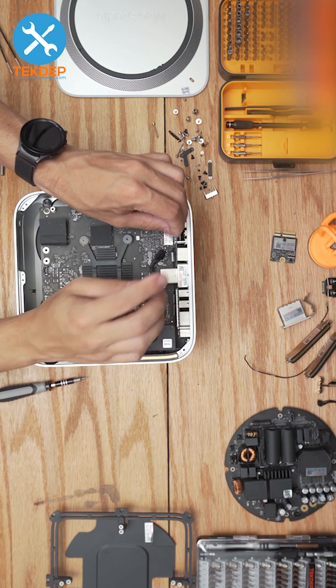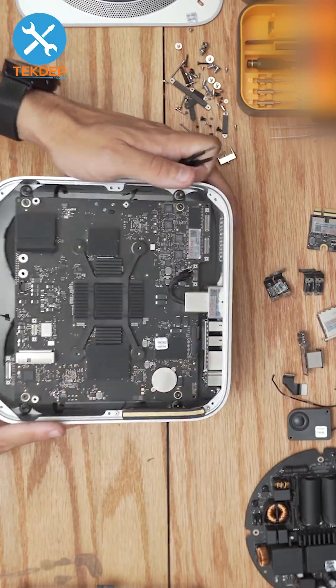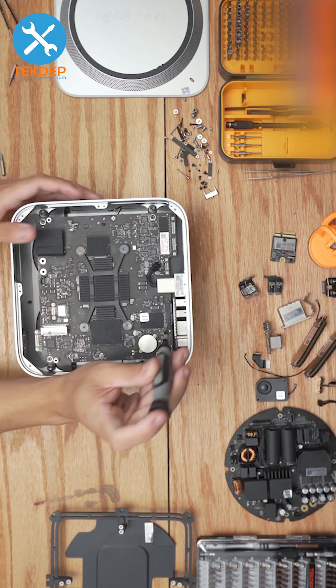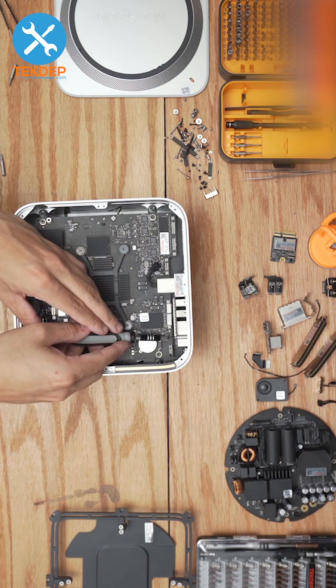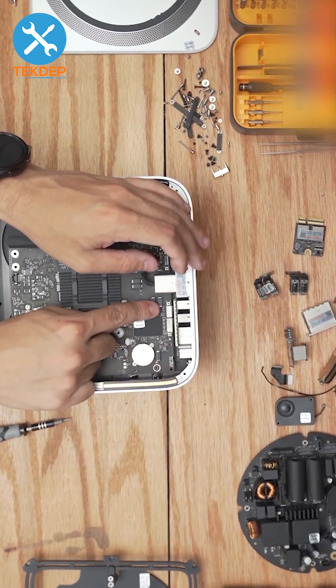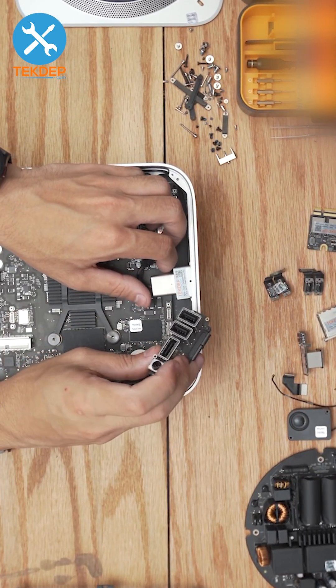Unplug the flex cable that is underneath the cover, then remove the internal speaker. Unplug the power button flex cable from the board. Remove the two screws holding the retention bracket over the flex cables, then unscrew the last two screws holding the board in place. Unplug the flex cables that connect the board to the main board — the board and power plug will come out together in this step.